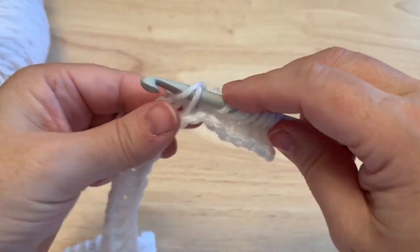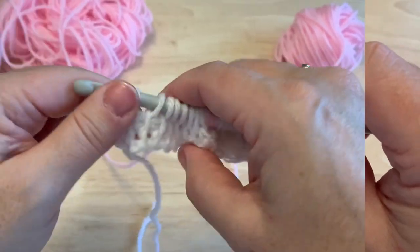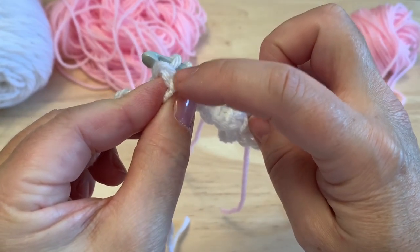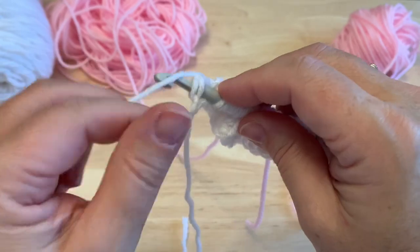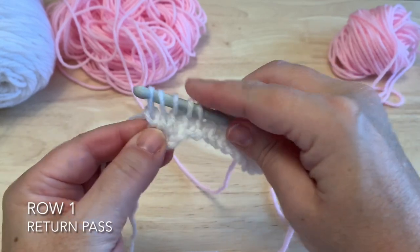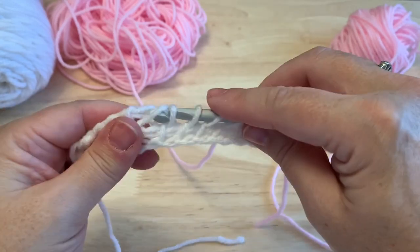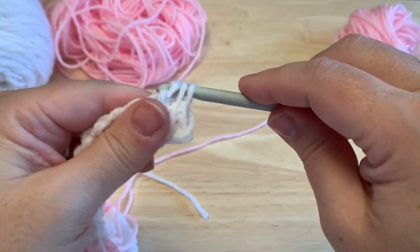Work down the entire row picking up these loops. For the last one, instead of inserting the hook under just that loop, turn it to the side — you can see the V formed by the front and back loop. We want the hook to go under both of those loops for a nice side edge, yarn over, pull up that last loop. Then yarn over and pull through just the one loop, yarn over, pull through two loops for the return pass. The return pass is simply taking these loops off the hook until there's only one loop left.